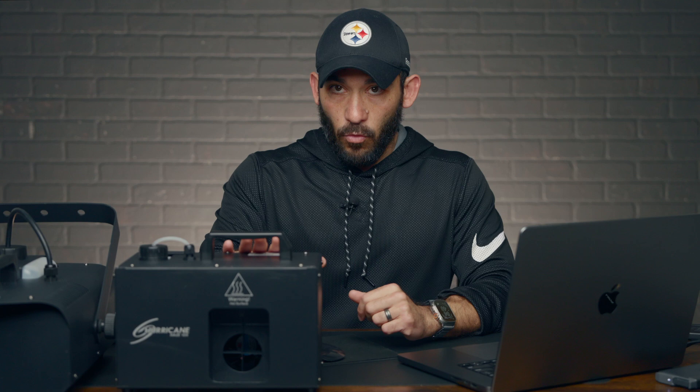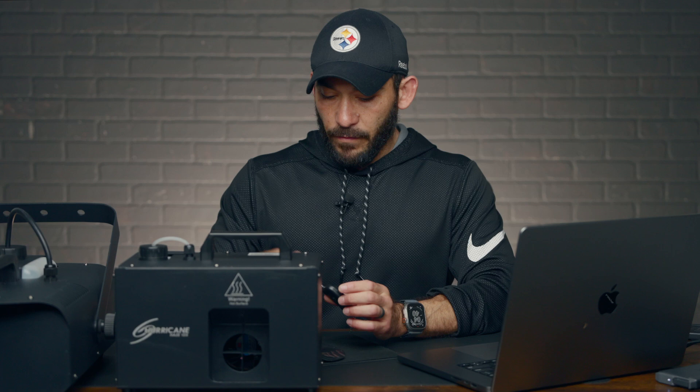This one's going to run consistently — once you turn it on — and this one's going to run when you tell it to, basically. This one has a remote, and I'm going to link both of these in the description below. This is a Hurricane 1DX, it's about $250 on Amazon. This one is an American DJ VF1300, it's about $150 and it comes with the remote, which makes it really handy.